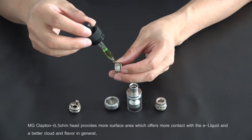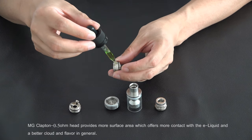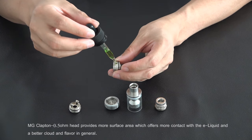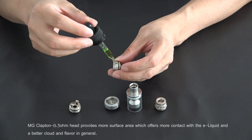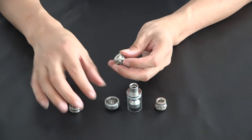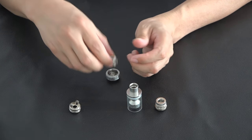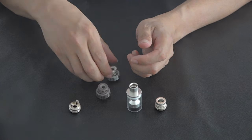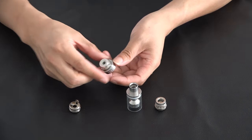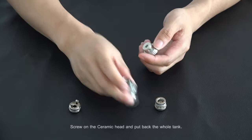The MG Clapton 0.5 ohm head provides more surface area, which offers more contact with the e-liquid and better cloud and flavor in general. Screw on the ceramic head and put back the whole tank.